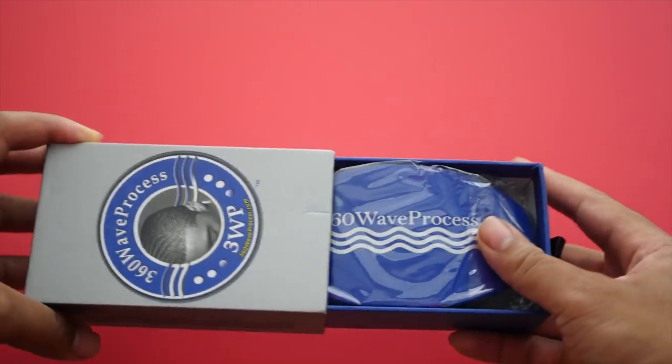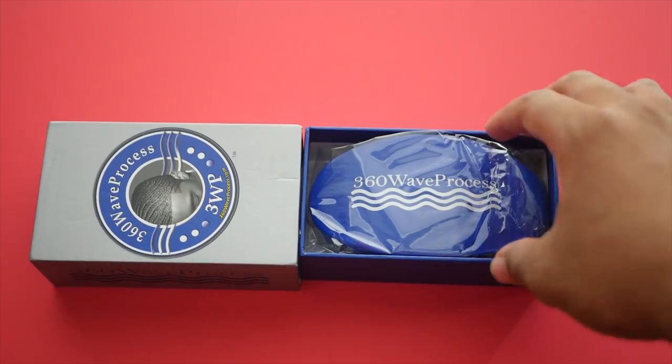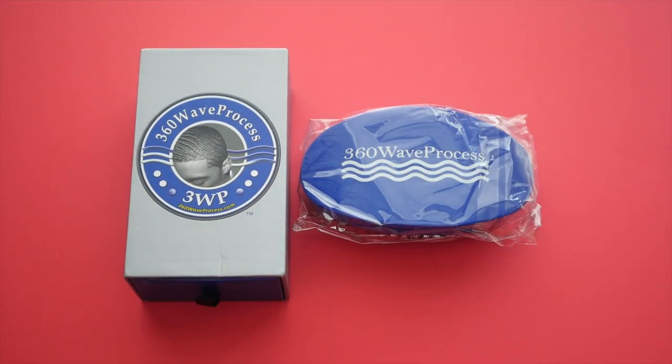What's going on YouTube? It's your boy Sean Wave and this is a 360 Wave Process 3WP brush. I'm going to be doing a comprehensive review on this brush and telling you guys if you should or should not buy it.